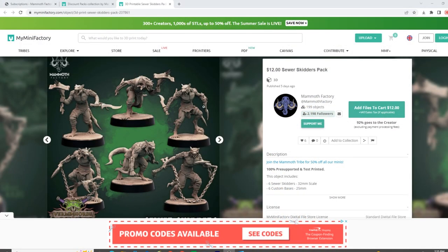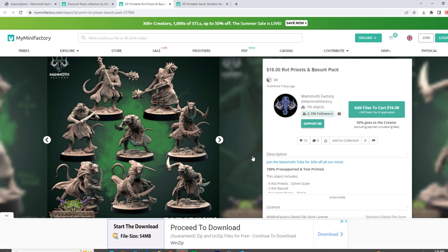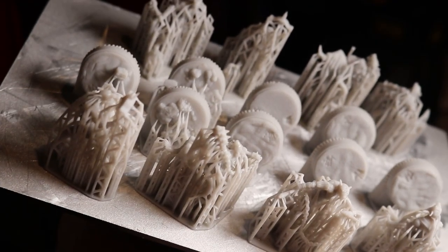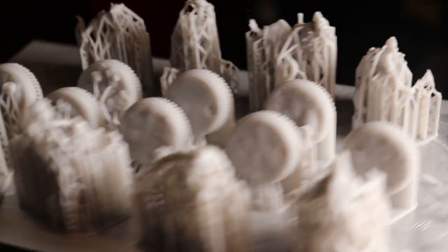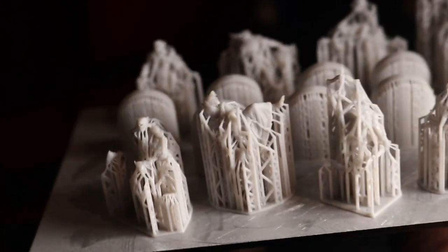Here are some of the models on this next plate — the Vermin Horde Collection from Mammoth Factory Games. This is the Sewer Skitters pack, and you'll see that there are six different Sewer Skitters. We've also got some Rot Priests and a Berserk pack mixed in. All of these models I did not support — they came pre-supported. When you purchase their models, they all come pre-supported, or unsupported if you want to support your own. The supported files are in Lychee Slicer and Chitubox.